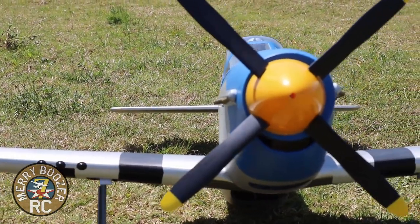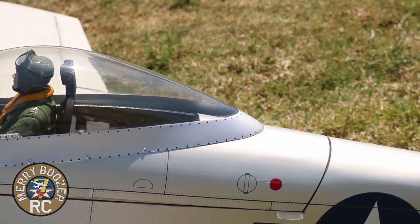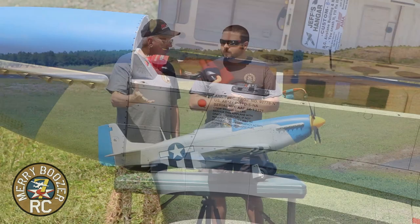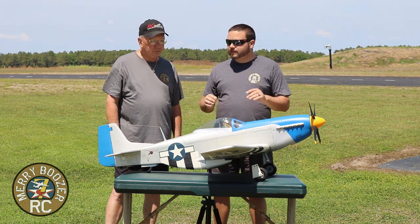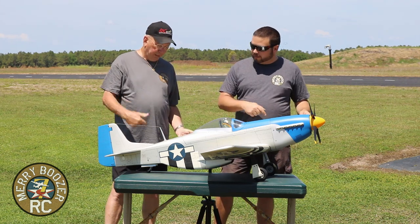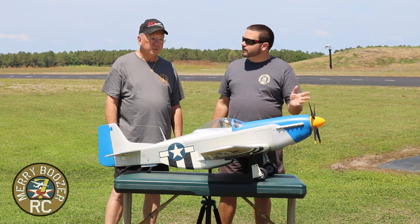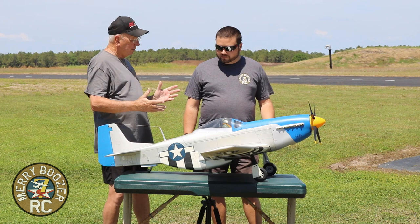We always say the proof is in the video. I put everything in the plane — got a lot of room, easy conversion. Hanger Nine still makes a Mustang the same size, it's just green and silver now instead of blue nose. I'll link that one in the description. I also really like having that scale four-bladed prop, which is another reason I wanted that e-flight power system.